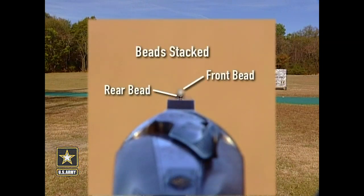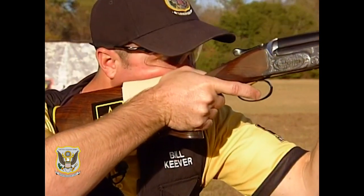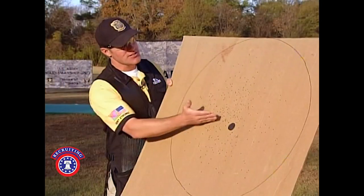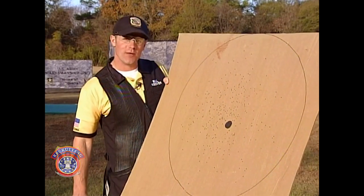Now that we've raised our height by placing the moleskin on the comb, you can see that the beads are stacked one on top of the other. This should give us that 60-40 pattern that we're looking for. Let's put a fresh pattern board up and shoot it one more time. As you can see, I've achieved that pattern of 60% high and 40% low, just like we were looking for, with one piece of moleskin.